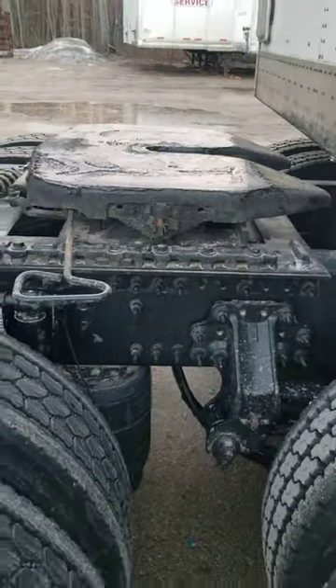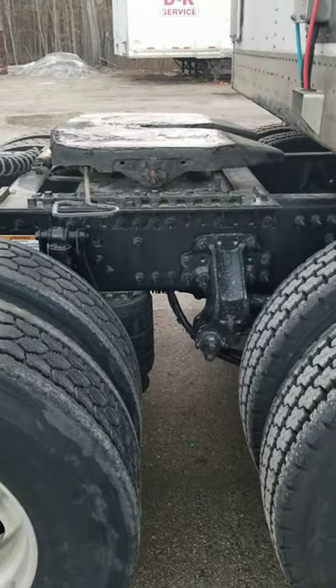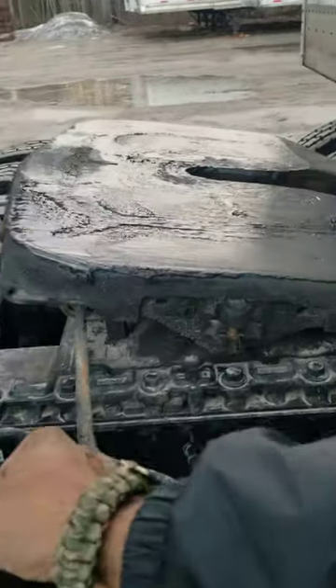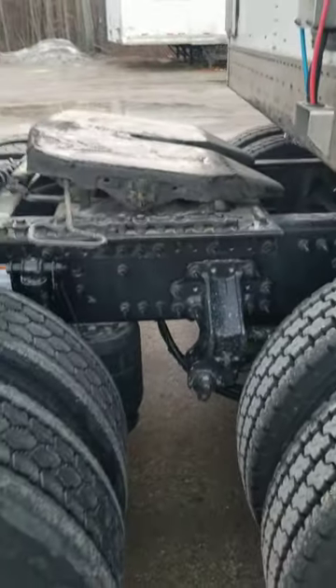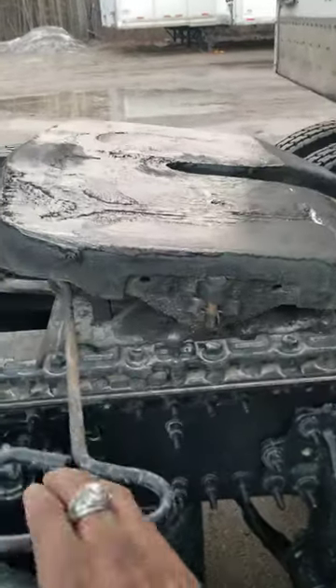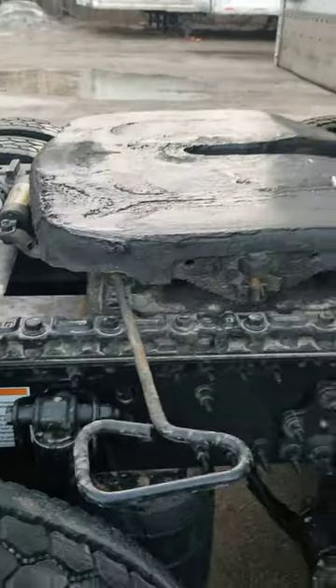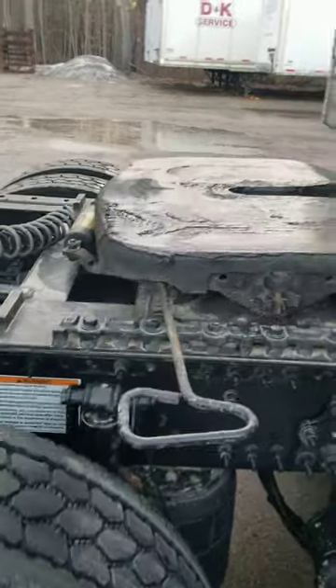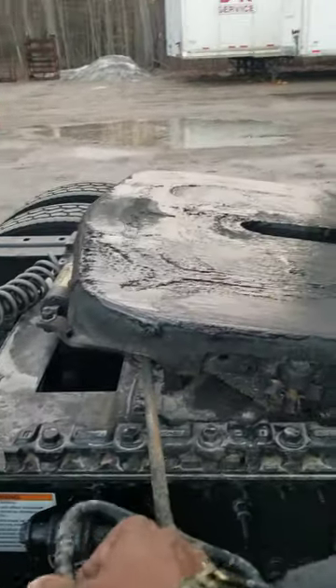And you'll be from up under the trailer. Now, this is the kind of look that you will have when you high hook. When you first go under, your fifth wheel will be tilted back like that. Once you pull out from under a high hook, it'll pretty much be leveled like this. So now you can just go ahead and simply put it back.